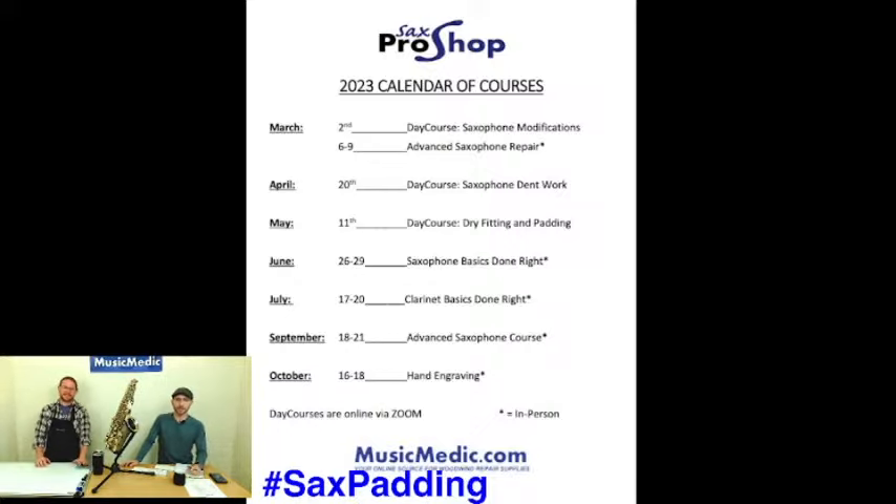Miles Castro is going to be here in July — he is the former president of NAPBIRT. It's going to be the same in-person format and will go over all the types of basic clarinet repair. So if you're into the clarinet, that applies to you in the third week of July.